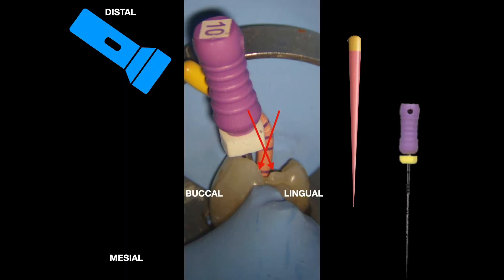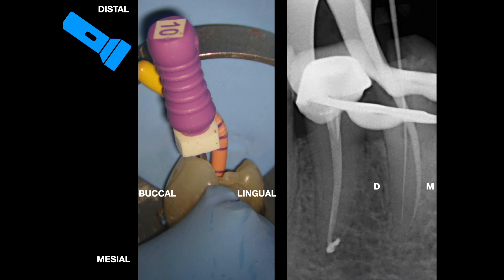After locating the two canals, I made a distal shift. For people not familiar with the SLOB technique, here is an easy tip: place a K file in one canal and a GP in the other canal so you know which canal has what — it's very easy to trace them on the radiograph. In general, whatever material — file or GP — placed in the lingual canal is always seen towards the direction of the X-ray cone. In this slightly distally angulated radiograph, my K file is on the lingual canal, so it moves towards the direction of the X-ray cone — the distal — and the GP is towards the mesial.